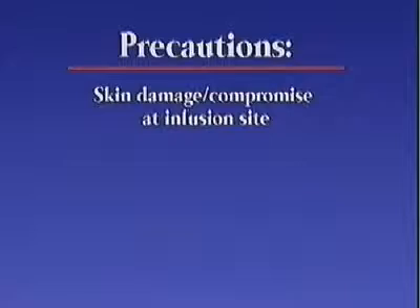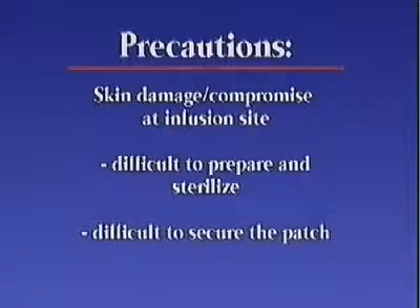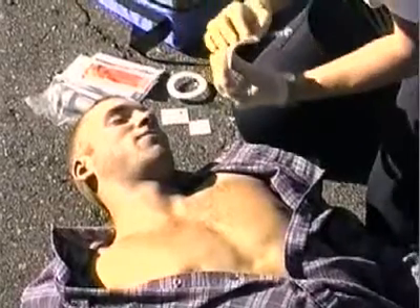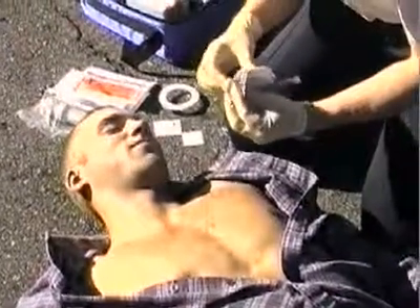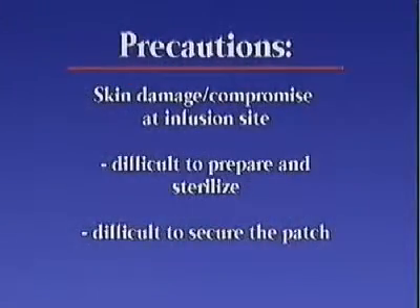If the skin is damaged, it may be difficult to properly prepare and sterilize the site, and it may be difficult to properly secure the patch, which must be in the correct location for targeting and for holding the installed system in place. It is not recommended that the FAST-1 be used if there is severe skin damage over the infusion site, but the system should be used according to the operator's discretion.